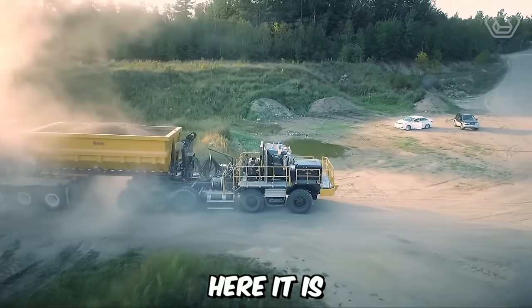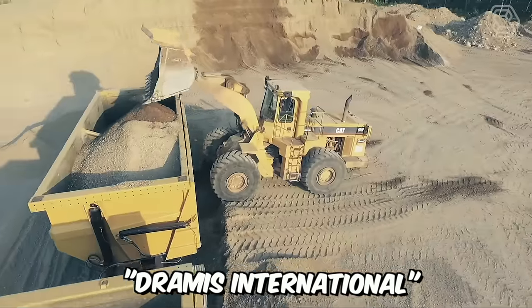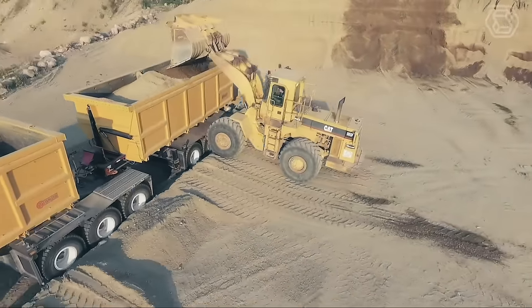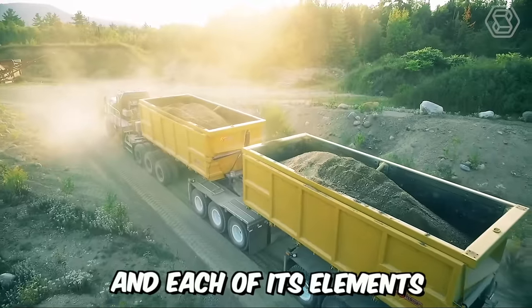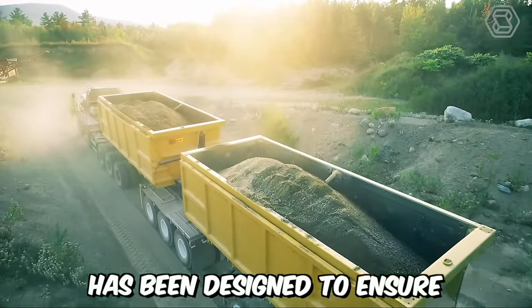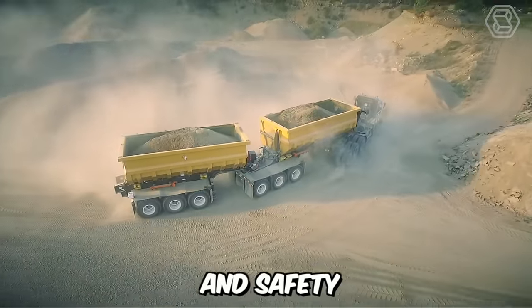Here is the new quarry dump truck from the popular company Dramis International. This powerful beast fully meets the requirements of truck operation conditions, and each of its elements has been designed to ensure the best performance, maximum reliability, and safety.